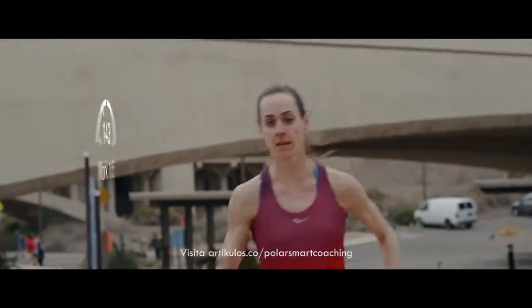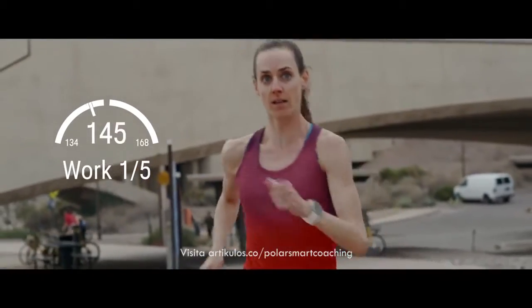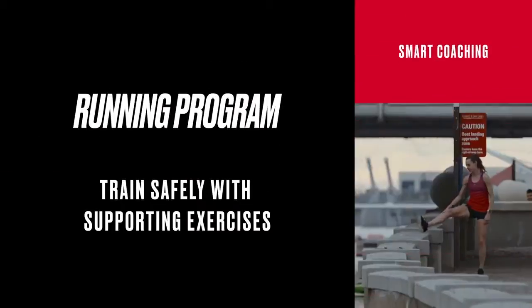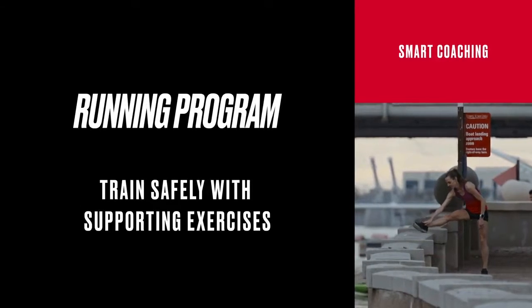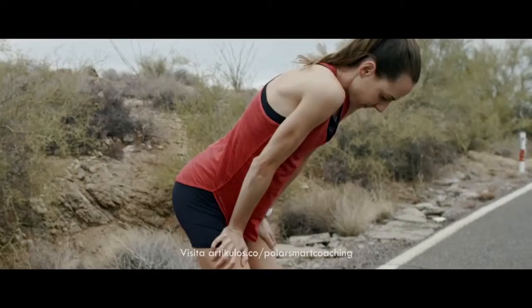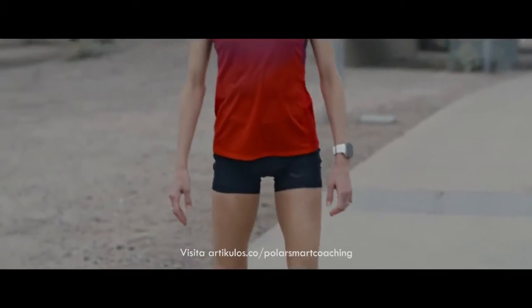The watch will tell you what to do and when — it guides you to train in the right heart rate zone during each phase of your workout. Polar Running Program goes beyond a running training plan: it includes guided strength and mobility exercises that complement your running workouts and help reduce the risk of injury.